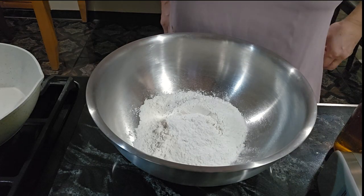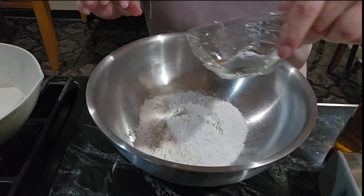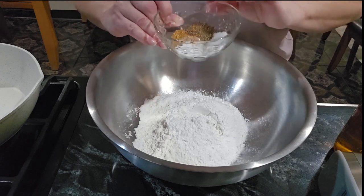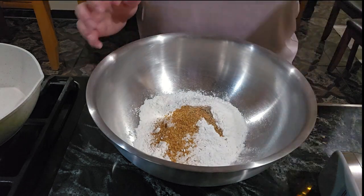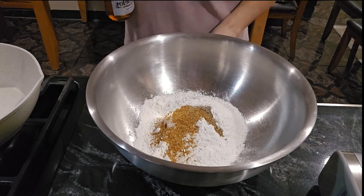Now we're gonna start mixing our flour batter. I put in the ingredients I already told you: pepper, salt, baking soda, and Cajun. We're gonna put it all in over here and we're gonna open the beer.